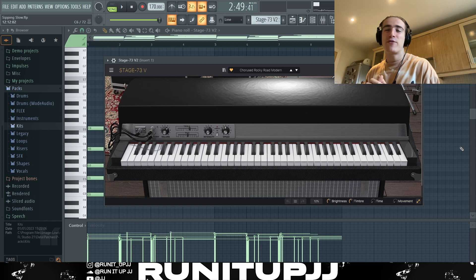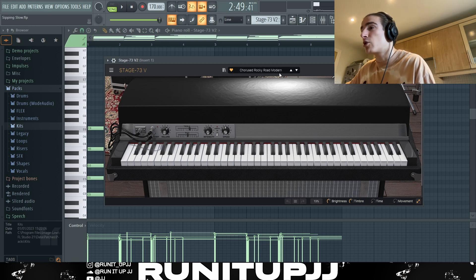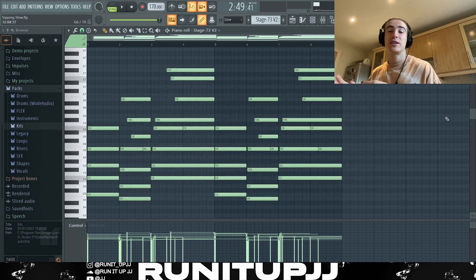First thing to know — it's a Babyface Ray thing, we've got a nice little vibe going. We're doing this in E minor at a BPM of 170. The first instrument is an instance of Stage 735, it's a nice little plugin, essentially a Rhodes plugin. If you've got an alternative, use that. The preset is called Course Rocky Road Modern, and as we can see from the pattern, it's very very simple but sounds very nice.